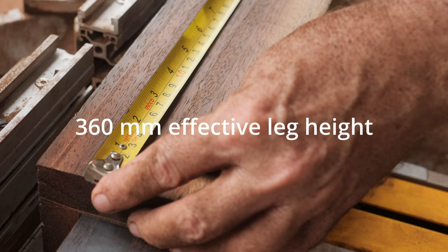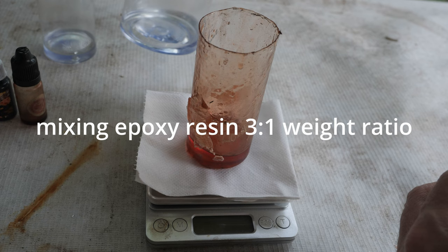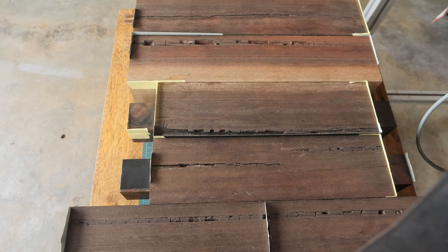Let's see what we've got: 360.5 mm. I am going to prepare epoxy at a weight ratio of 3 to 1.